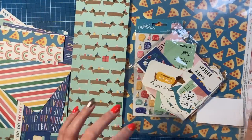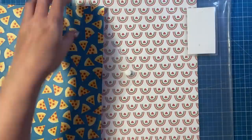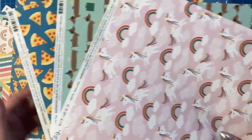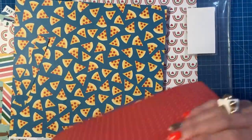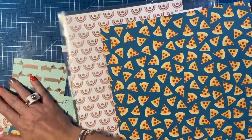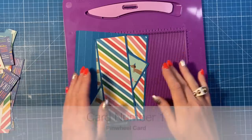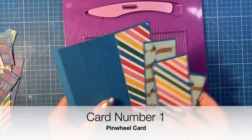What I thought I would do is make fun fold cards. This is actually a scrap as well — you can see where I've cut that off and then that one — and then these three are full sheets so I'm going to leave those. But with all of this I'm going to see how many fun fold cards I can make. So let's get started. For card number one I'm going to do a pinwheel card.